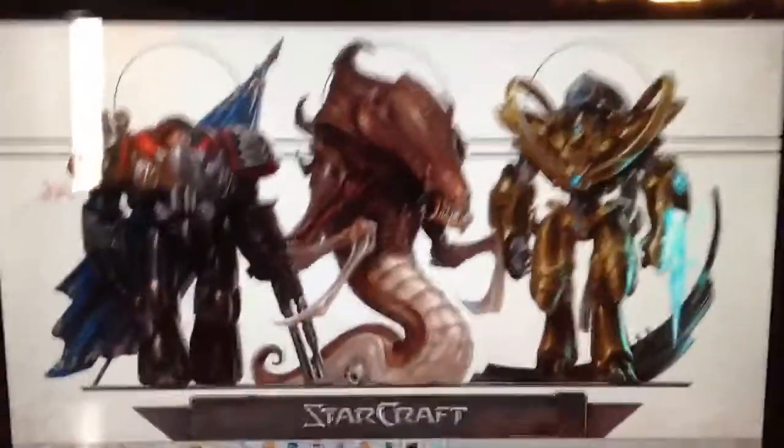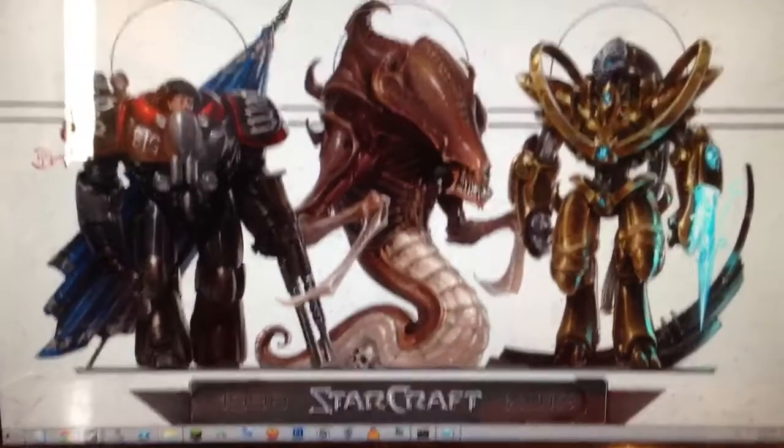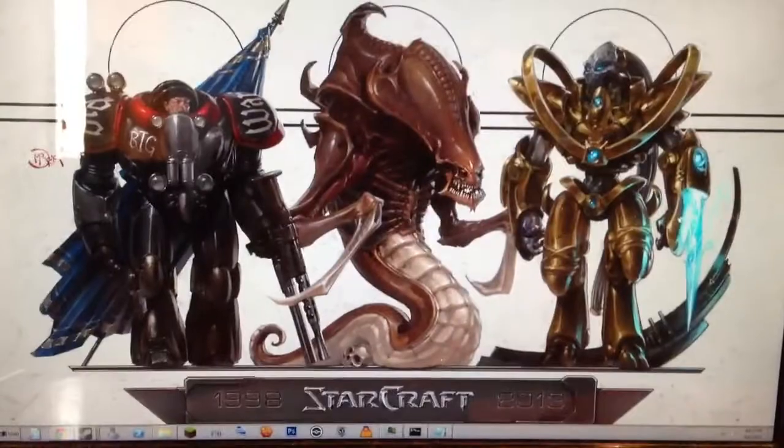Hi guys, Ushetech here, and excuse the ad hoc video, because I don't obviously normally do live action video, but as you can see, I like the Starcrafts,